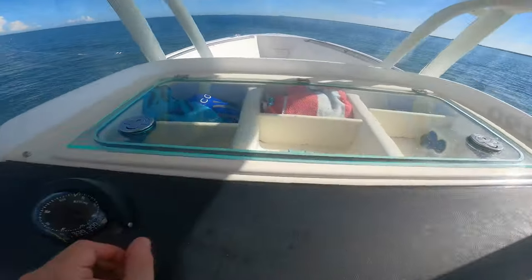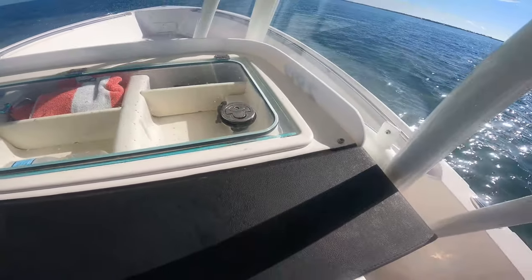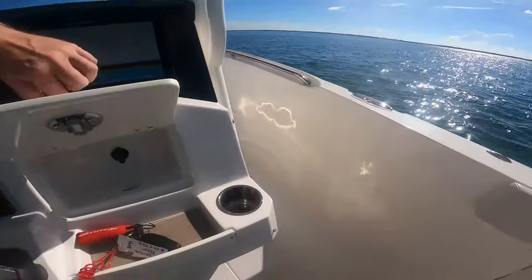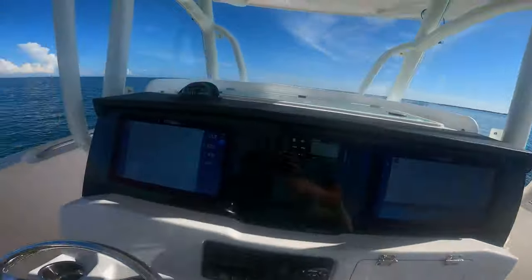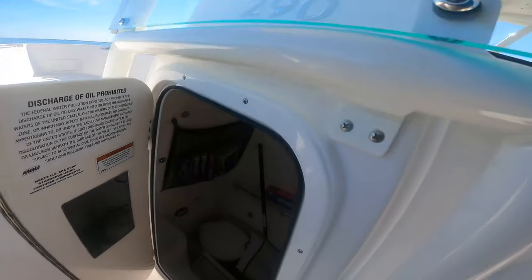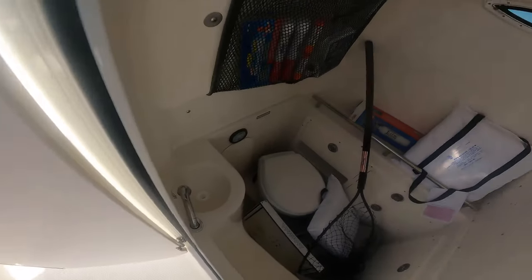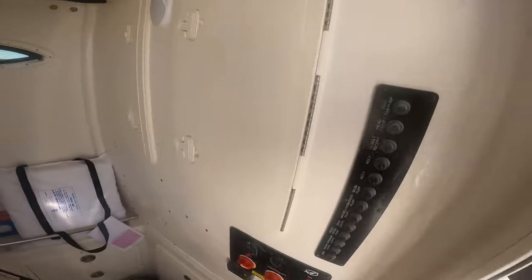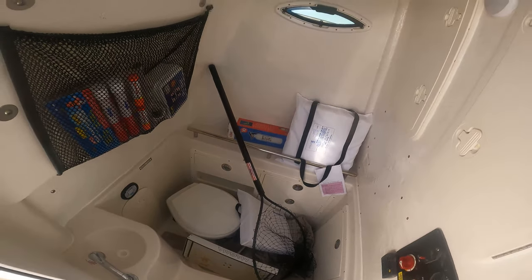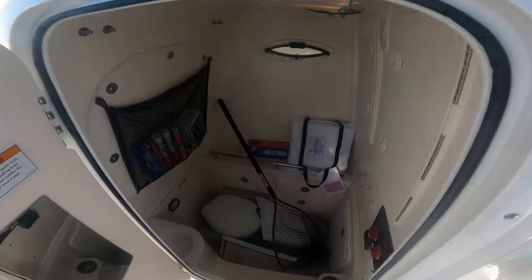Got a nice little storage area up front here, then you've got more storage here. Inside you've got your head and a nice little space there. You've got all your electronics and battery switches available, and then more pockets and more storage in there.